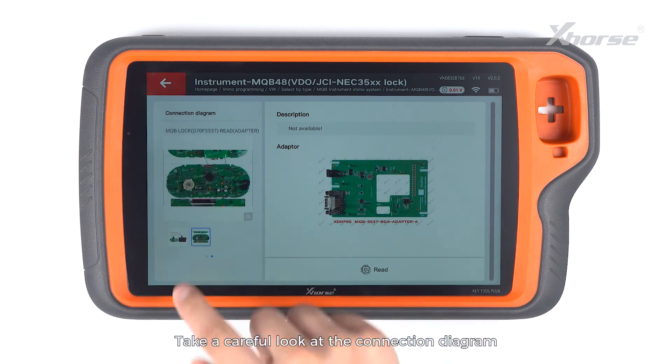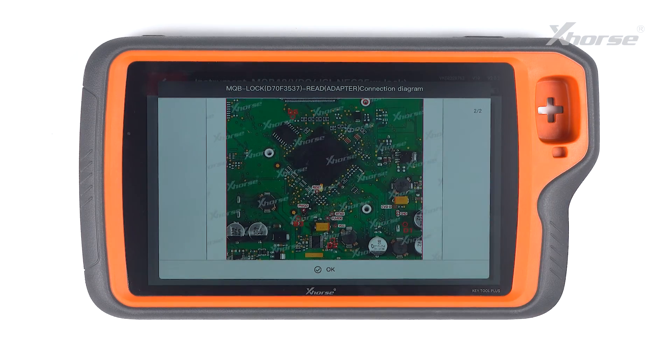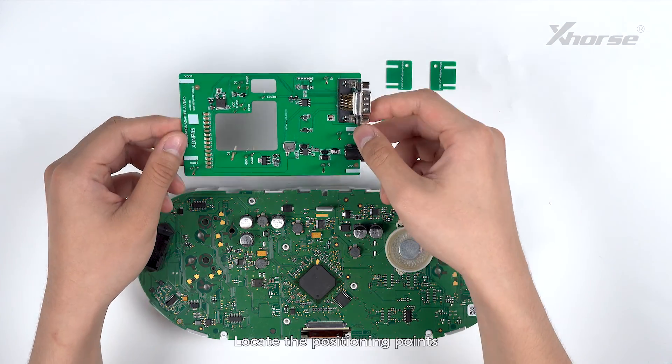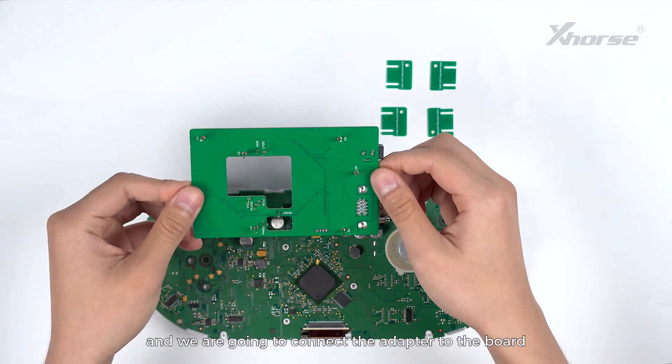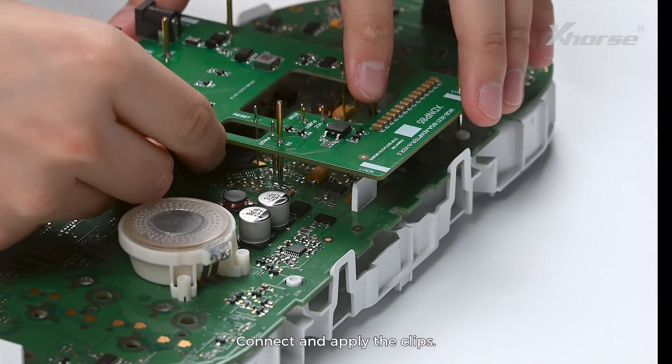Select D70F3537. Take a careful look at the connection diagram and operate following the diagram. Locate the positioning points and connect the adapter to the board with reference to those points, then connect and apply the clips.